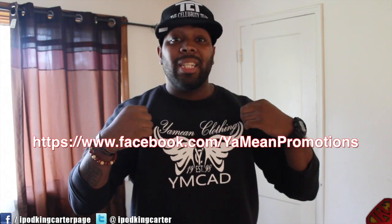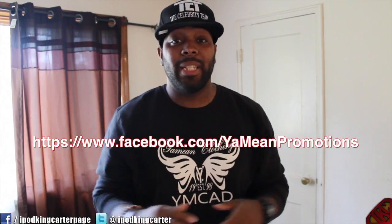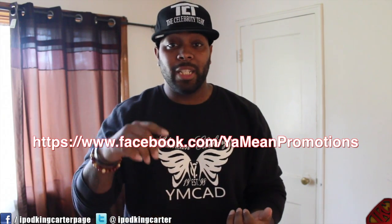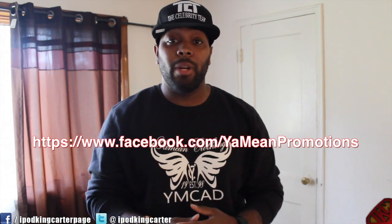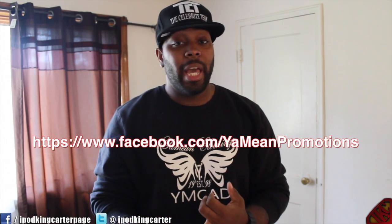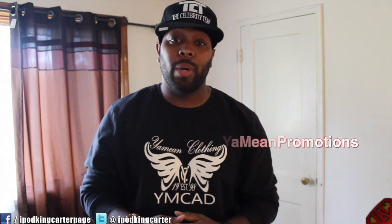The second shoutout goes to my father — Yami Promotions. He does embroidery designs and works with the celebrity team. On his Facebook page, David Yami Carter, you'll find boxing promotions and UFC promotions — he's a big promoter. He's doing business with David Feldman and doing a lot for breast cancer awareness and autism awareness. It's that month where everybody should be caring about breast cancer awareness, and that's why I'm mentioning it.